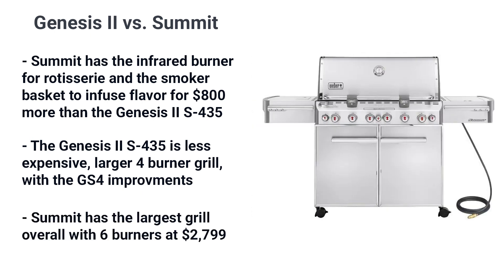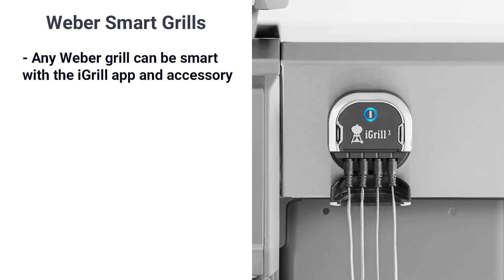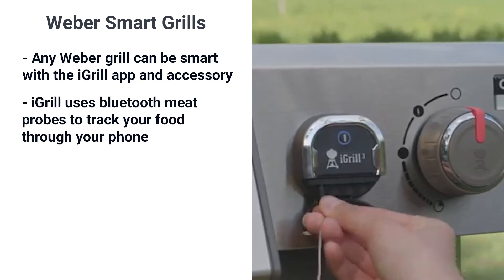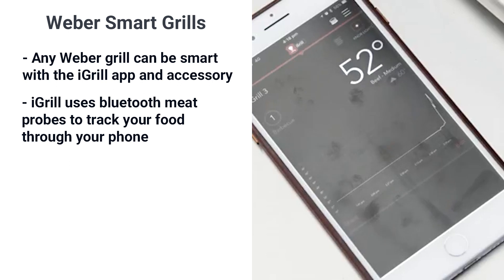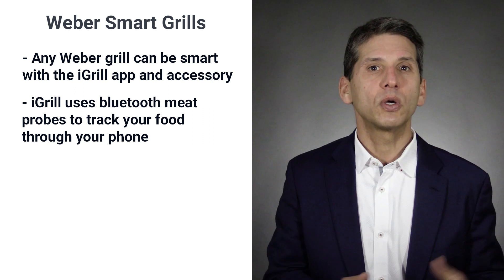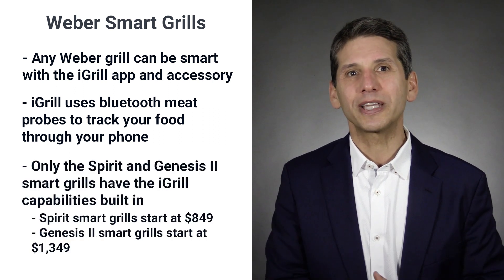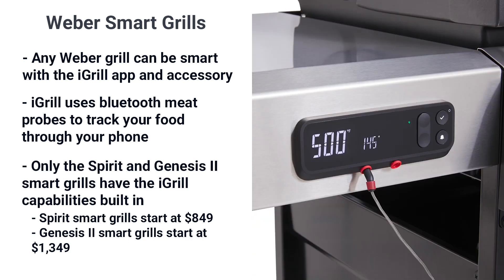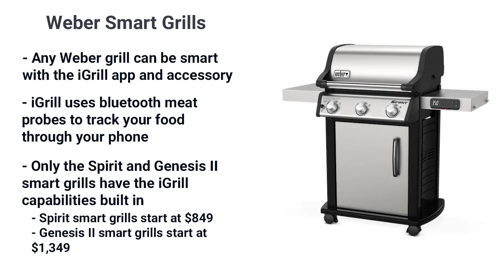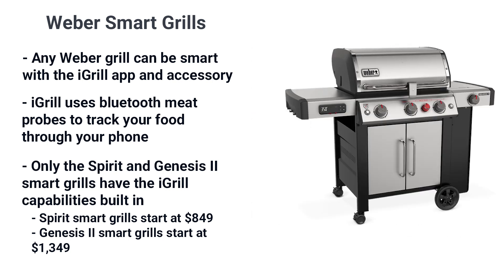The Summit's largest, most fully featured grill comes in at $2,799. Any grill can be smart with Weber's iGrill app and accessory — Bluetooth meat probes that let you track your food on your phone. The app tells you when to turn that burger or when to remove it. Only the Genesis and Spirit lines have smart grills with the iGrill built in, so you can see the internal temperature right on the grill. The Spirit smart grill starts at $849 and the Genesis has smart grills up to $1,349.